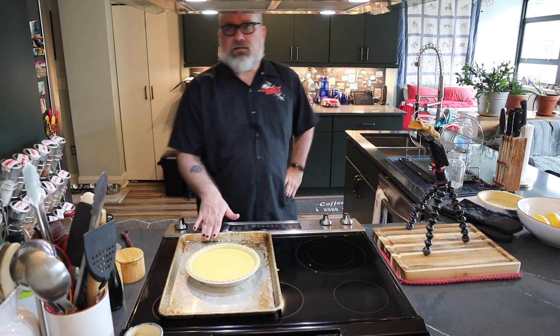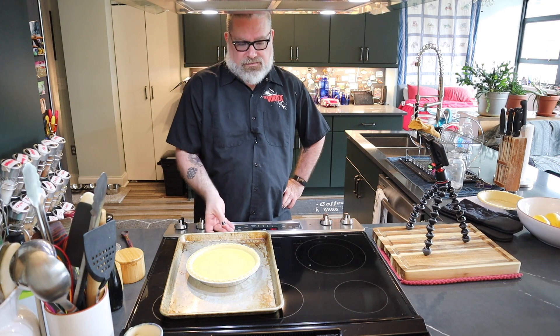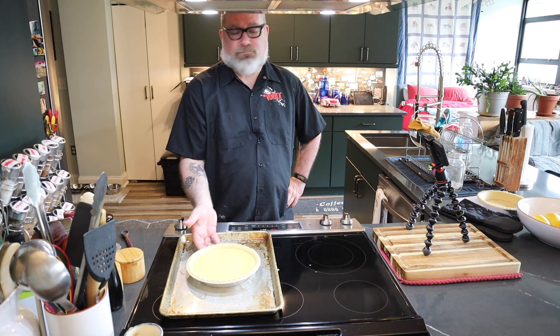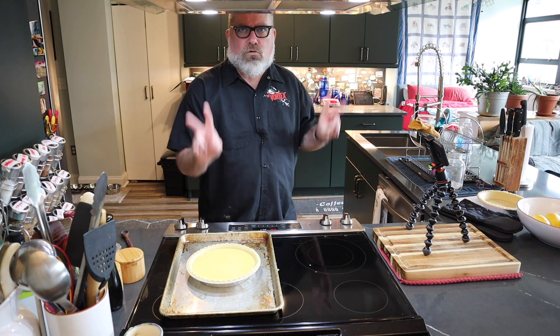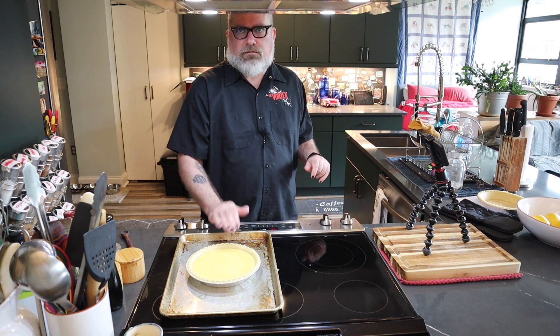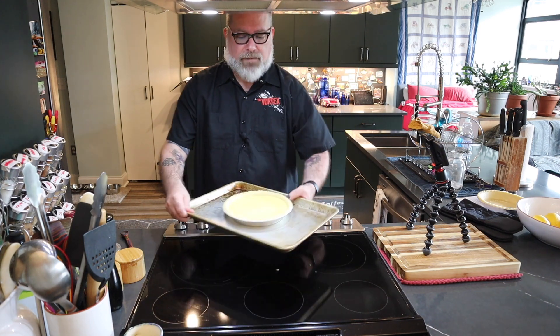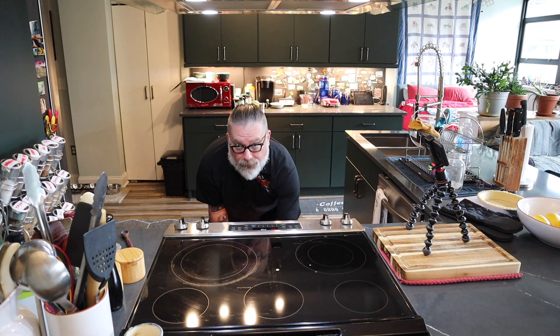In a 350 degree oven, we're going to go about 45 to 50 minutes. I'm going to check it at 45. What you're looking for — it's a custard — is for it to set up with maybe still a little crème brûlée kind of jiggliness in the center. Let's throw it in and see what happens. Middle rack.